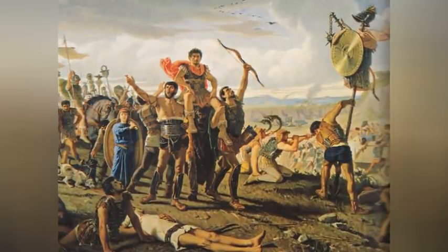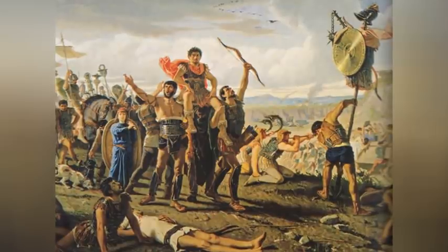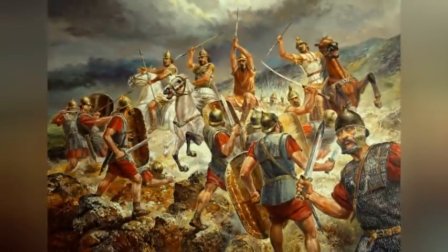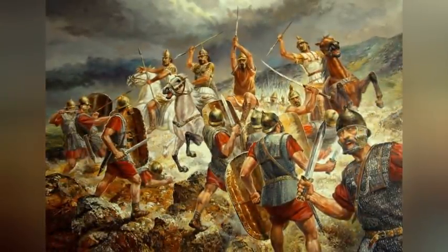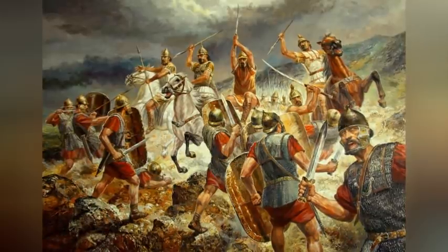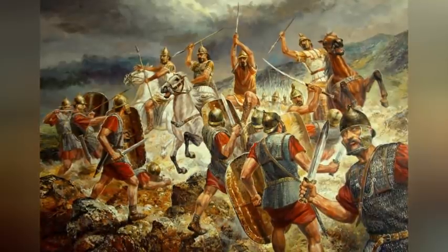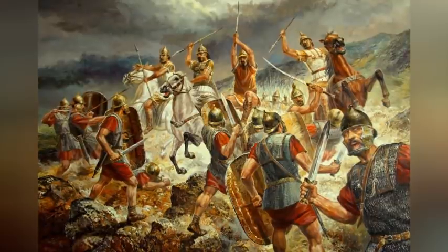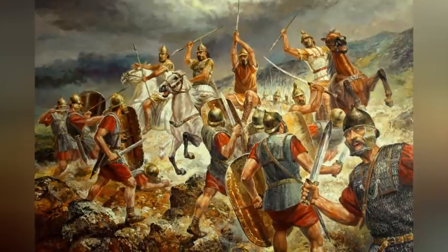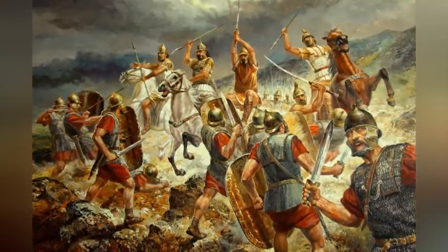Sulla chased Marius out of Italy, then headed east to fight King Mithridates of Pontus. The siege of Nola went on. The Marians came back, retook Rome and executed a batch of Sullans before Marius dropped dead — the siege of Nola went on. Then Sulla came back, retook Rome, made himself dictator, and subjected the Marians to a bloodbath that claimed thousands. All throughout, the siege of Nola — virtually forgotten by the outside world — went on. Finally, in the eleventh year of the siege in 80 BC, Nola's defenders ran out of supplies and were starved into surrender.